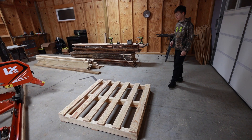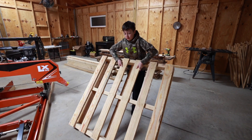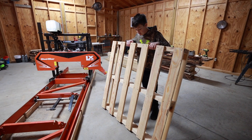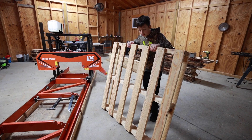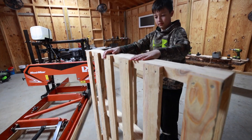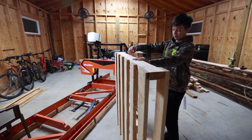We just made the second pallet with my son — this is it, that's how it looks like. So now we have a platform for drying out lumber. It looks nice, cool, even, square, and it's pretty strong.